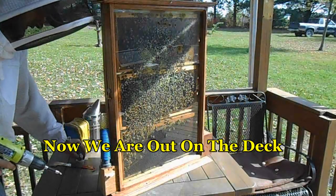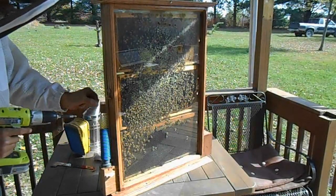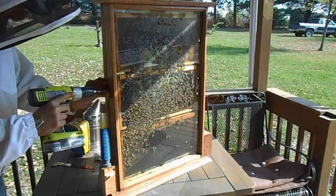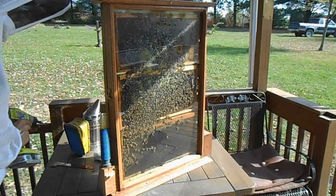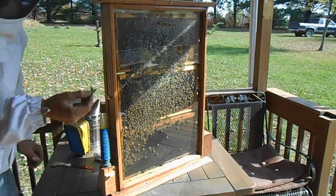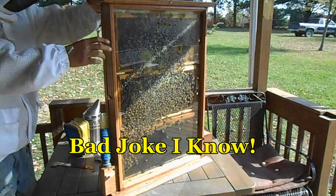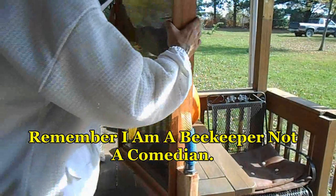I took a regular clasp for my door and then took an old truck key and stuck it through the clasp, so I have a screw through the key wrench. Now it's unlocked. We're going to turn it around to the side with the door, which is also the side with all the work.